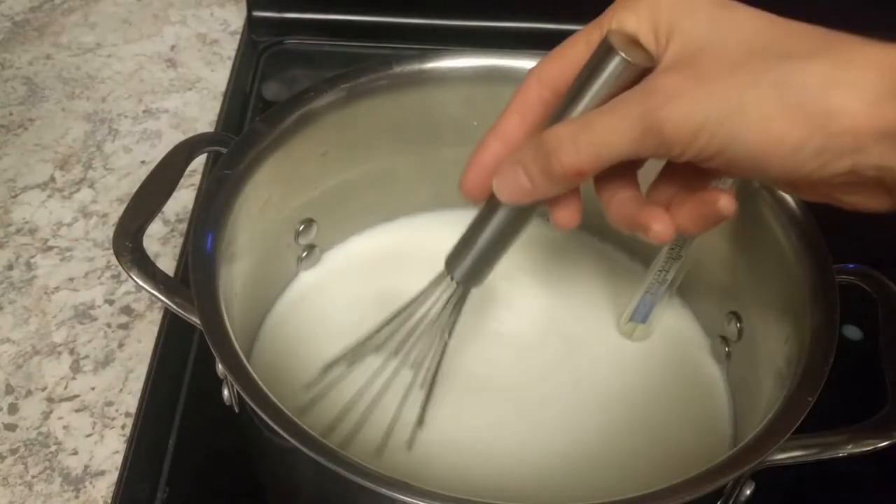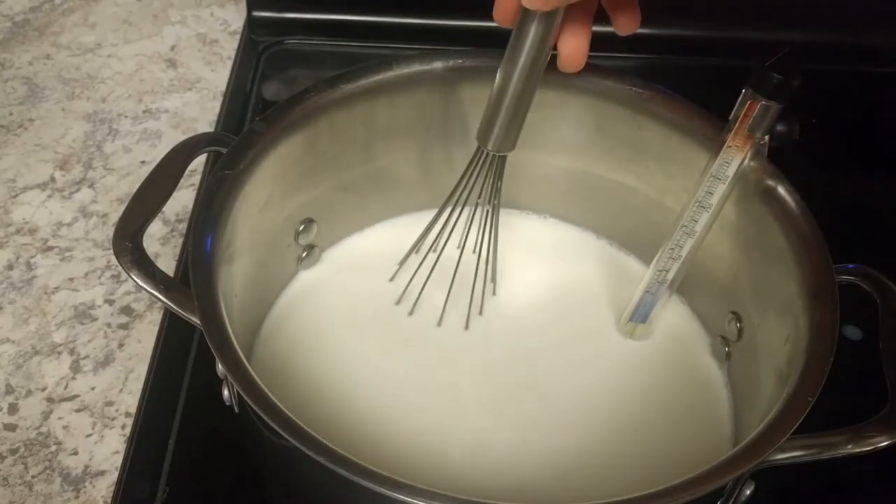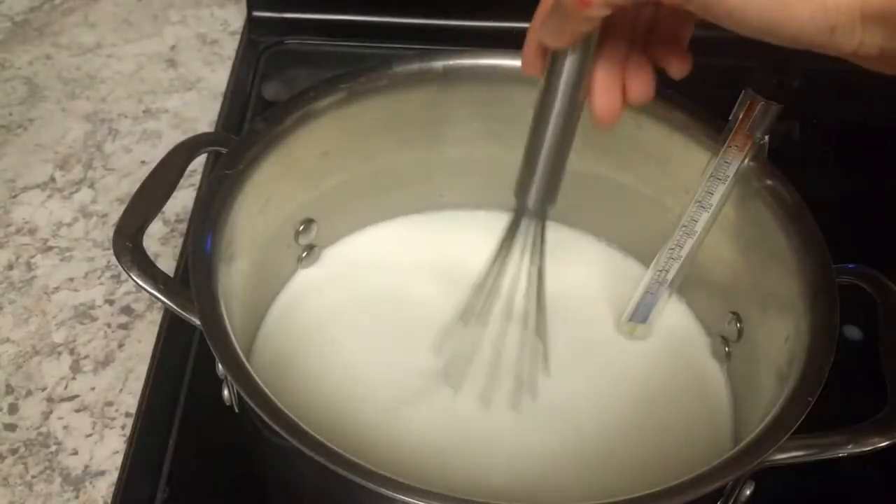We have our milk in our pot, just stirring every once in a while, and then we have our candy thermometer, which is Farberware — I just bought it at the grocery store — and then you let it cool down to 100 degrees.